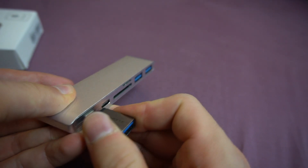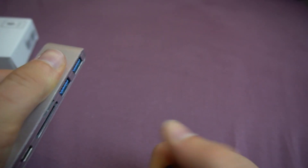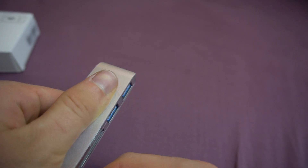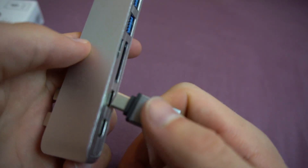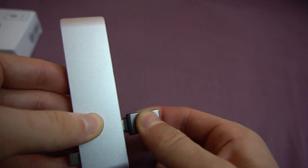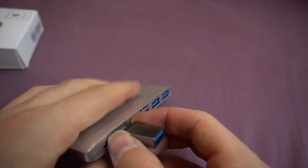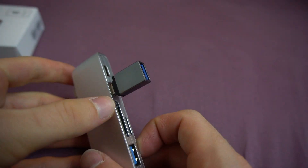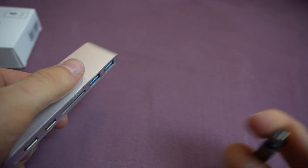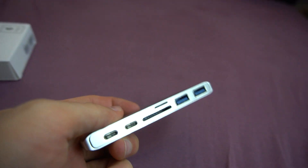That works well. It's a bit tough to get it out, but it goes in pretty good — it's not going to immediately fall out because it's quite sturdy. It's holding in there, which is pretty good. Looks pretty good.